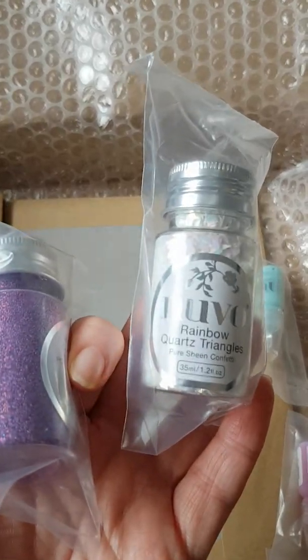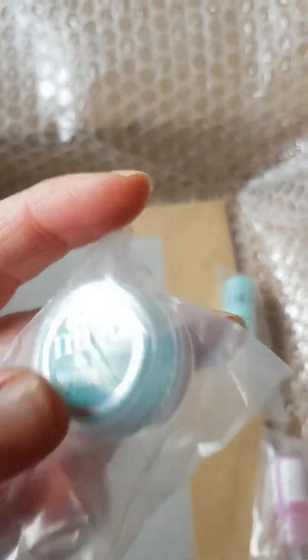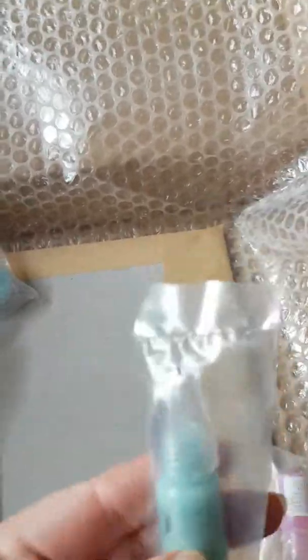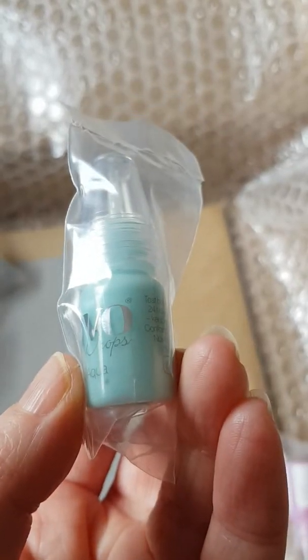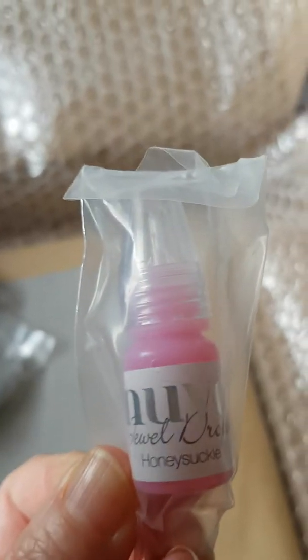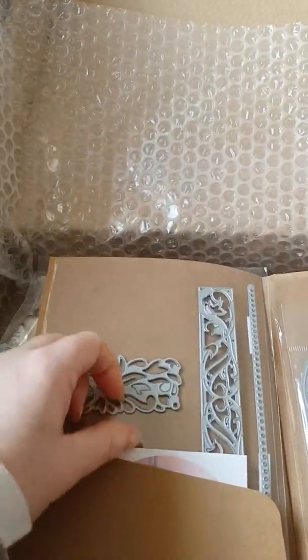So we've got a six by six pad of patterned paper, double-sided, 24 pages — it looks like it's eight designs, six of each, 160 GSM. Let's have a quick flick through: it starts off with a peachy color, then goes into a lilac mauve with dashes and triangles, a gorgeous turquoise with waves and a checkered pattern, and then a purpley color with stripes and square shapes. Really nice.